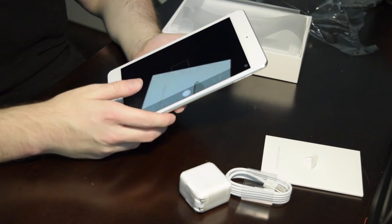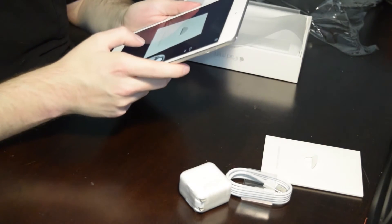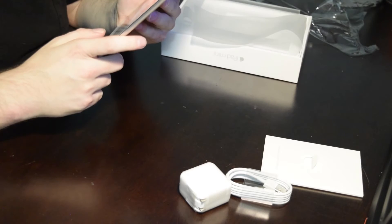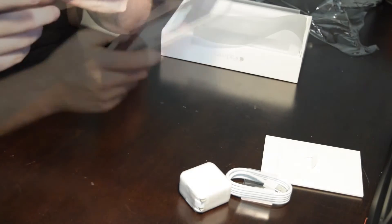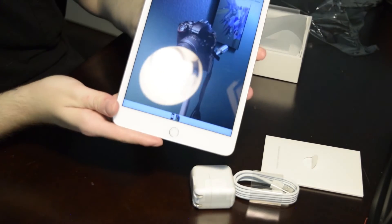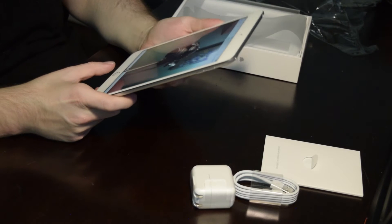Let's see how the camera is. Looks really clear. Oh wow, yeah, I like that. Looks good. I hope there's not a glare on the screen, but it definitely takes great pictures with the 11 megapixel rear camera.